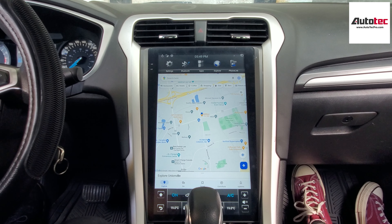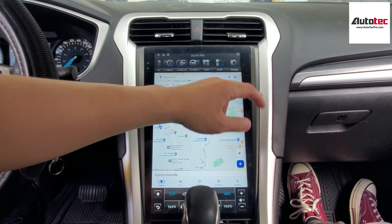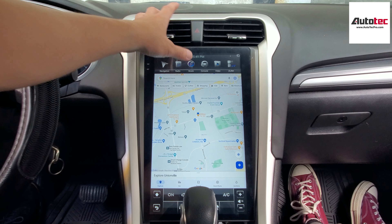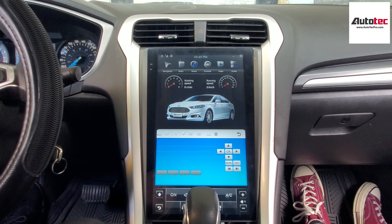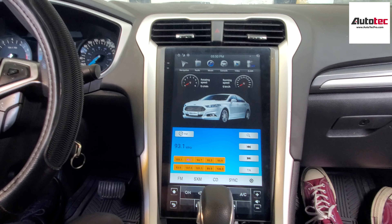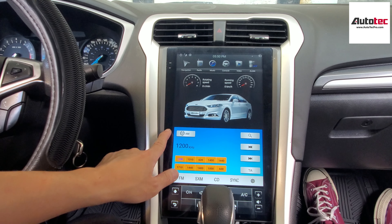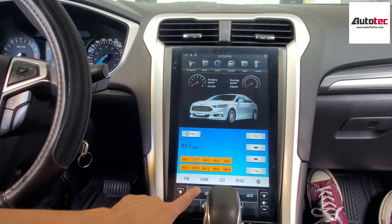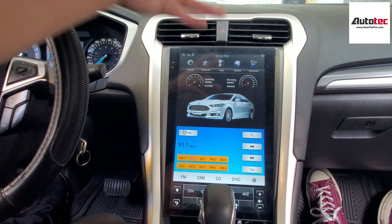It's fully compatible with the steering wheel control — you can use it to control the volume on the system. To access the radio, click here, go to the right, click on the console, and it brings up the radio manual — the original radio manual. You can change the radio station right here. If your car comes with XM radio, it supports XM radio too.